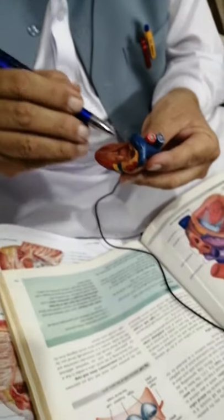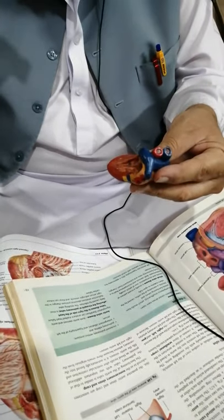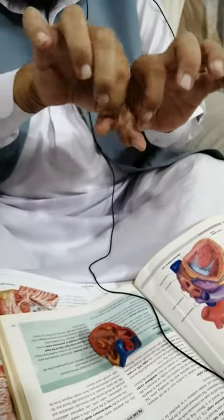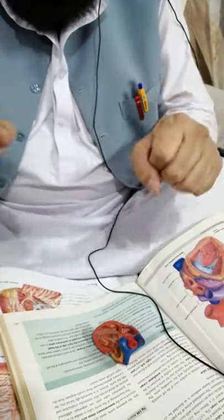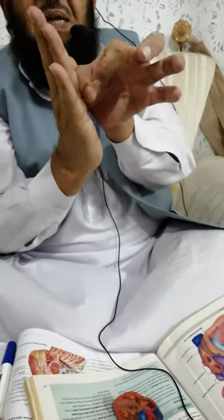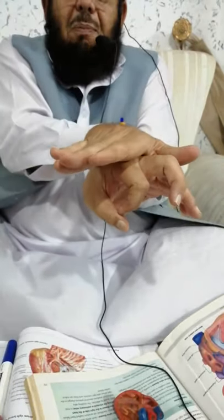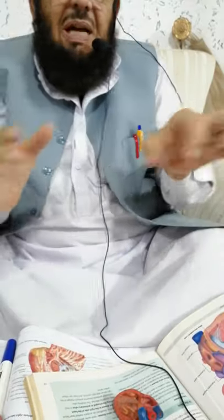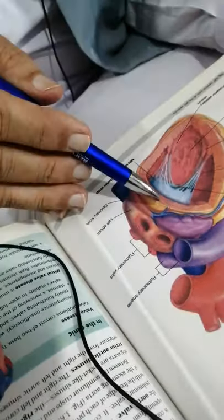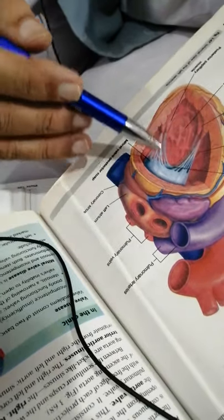First of all, a fibrous ring made up of fibrous tissue is being fitted into this atrioventricular orifice, like the lintel of a door. Then to this fibrous ring, the cusps are being fixed — one cusp anteriorly and one posteriorly. We call them the anterior cusp and the posterior cusp, like the flaps of a door.